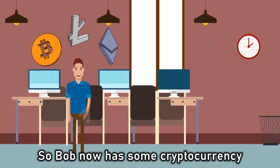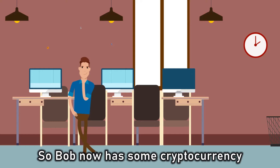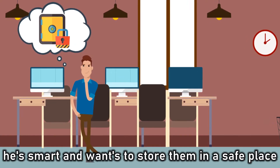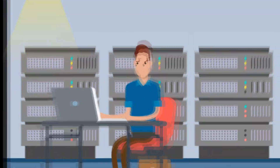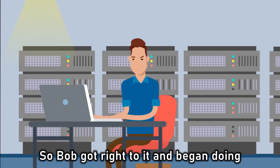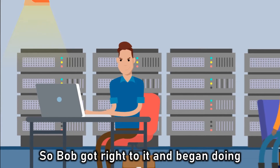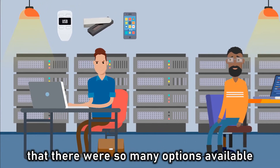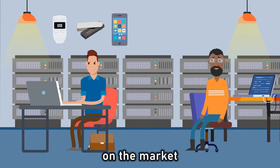So Bob now has some cryptocurrency, he's smart, and wants to store them in a safe place. So Bob got right to it and began doing some research on the internet, and found out that there were so many options available on the market.